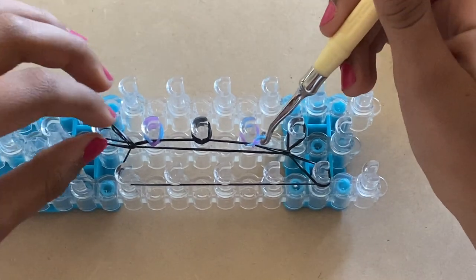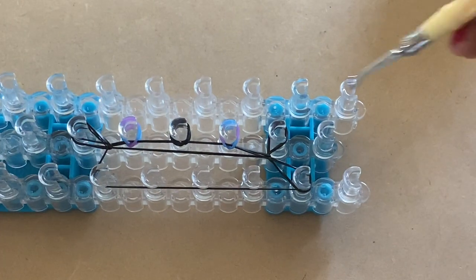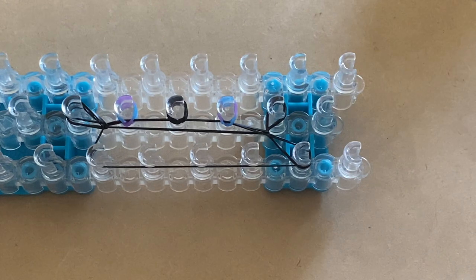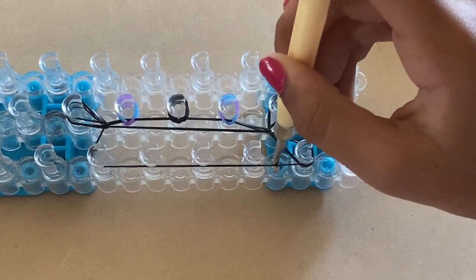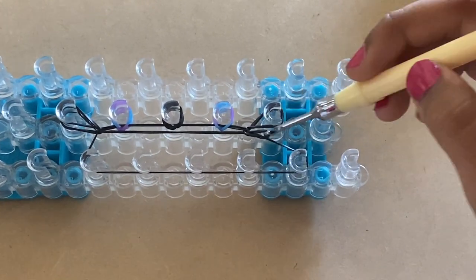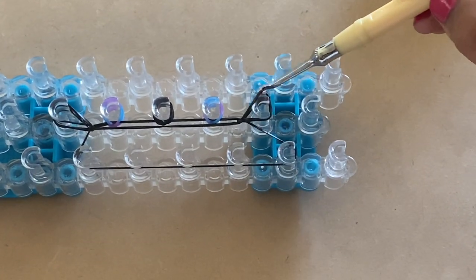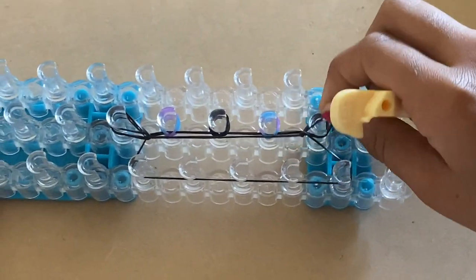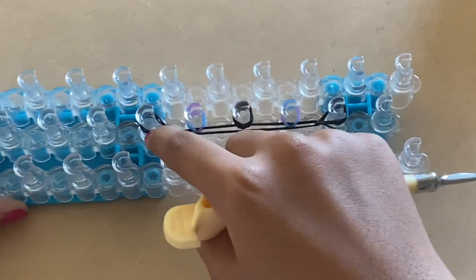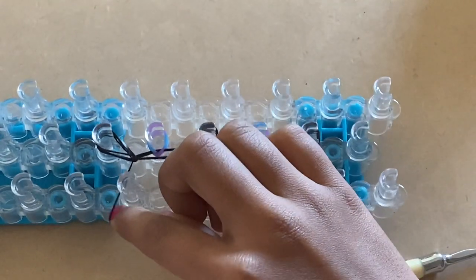Make sure it is twisted — you can stretch it with your fingers and place it if that helps. On this peg, go in from here, go around, grab the black band, take it out, then place it and twist it. Make sure your bands are twisted.